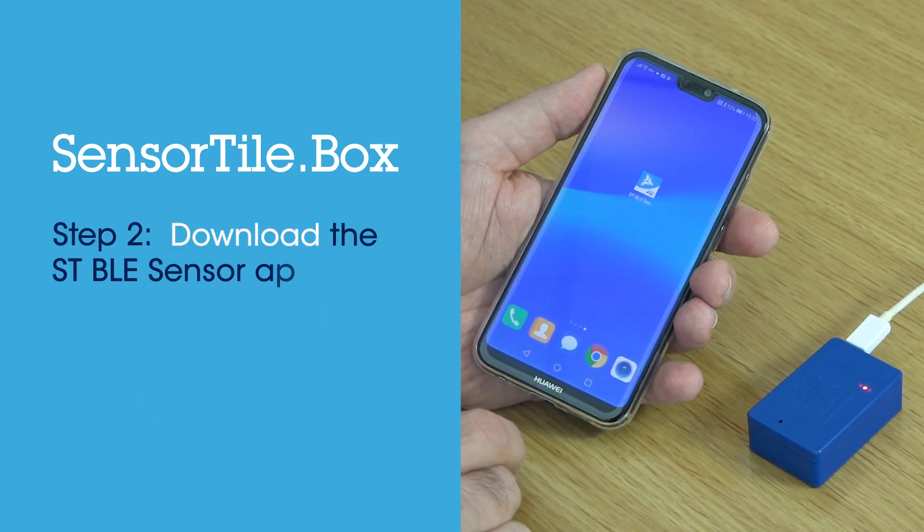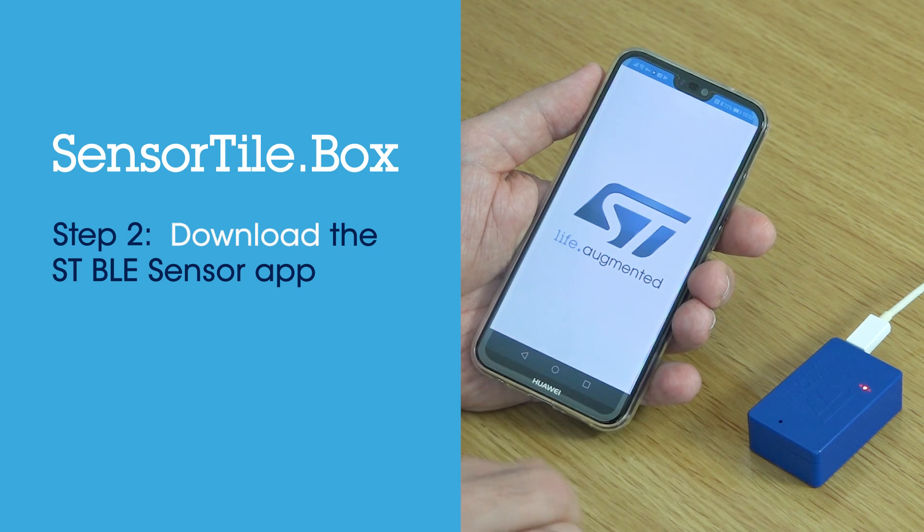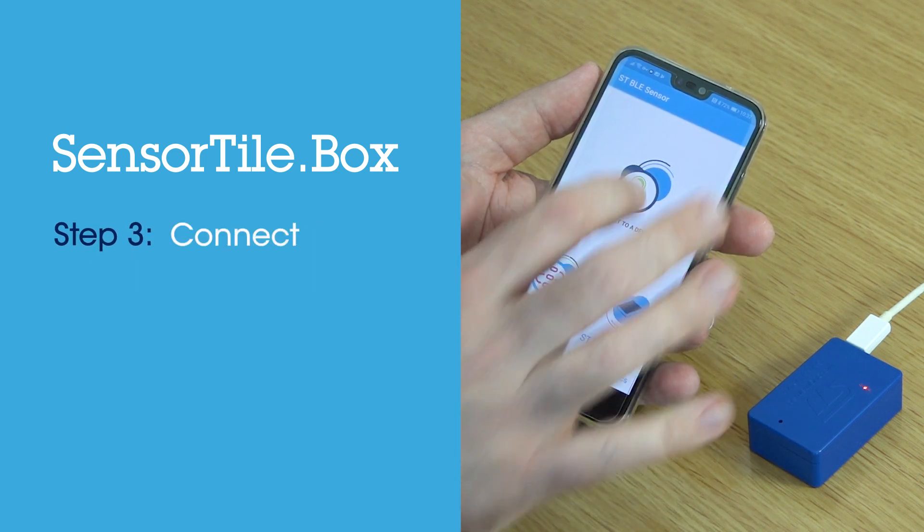Download the ST BLE Sensor app from the Android or iOS App Store. Connect to the device using Bluetooth.